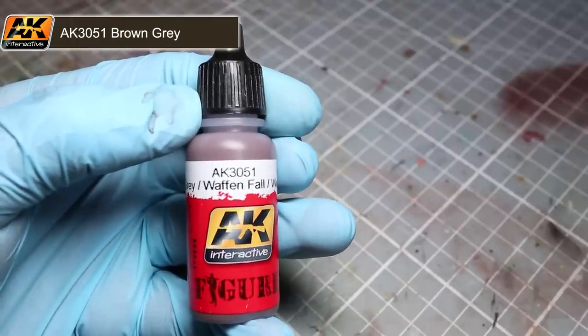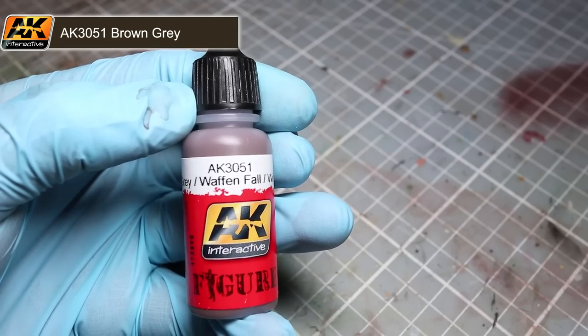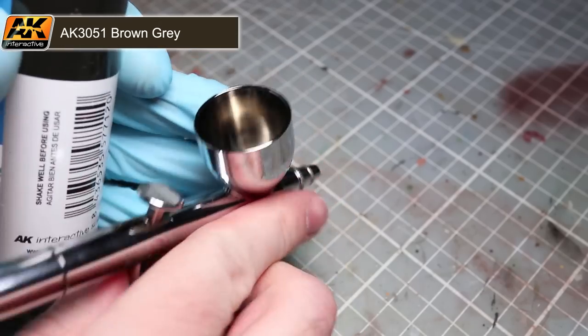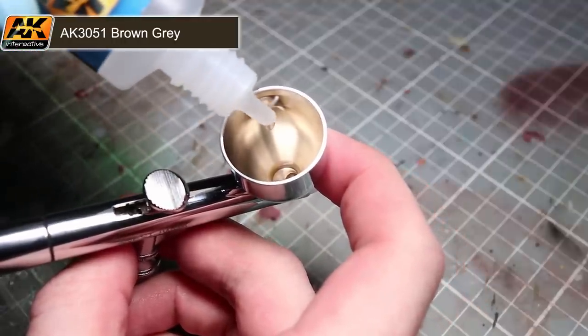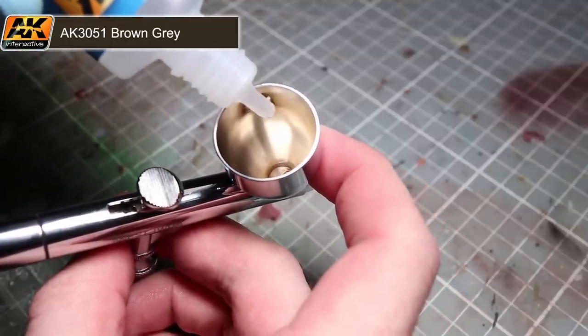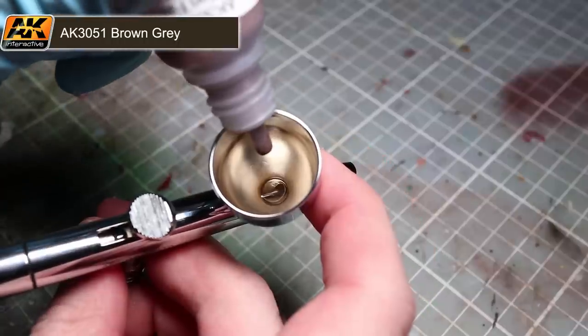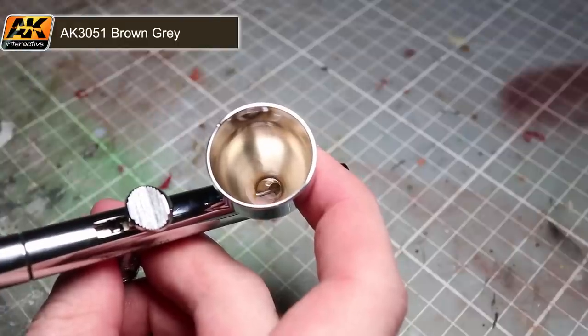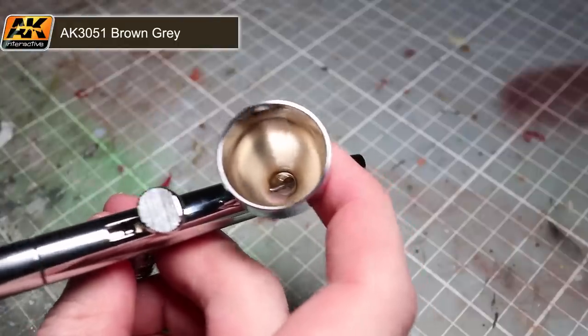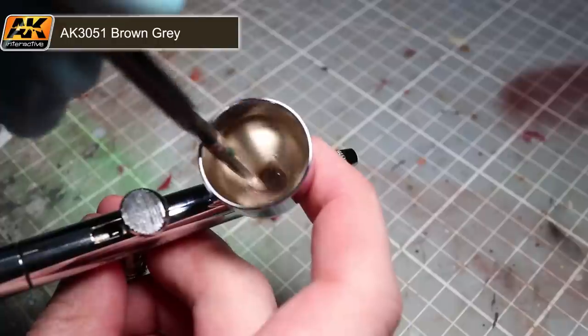If you don't have a thinner you could instead use distilled water, but a thinner is preferable. Start by adding a small amount of thinner to your airbrush — a few drops will do, as I try to keep only a small amount of paint in my airbrush at any one time. Then add in a drop of paint and mix the two together with a brush until you have the consistency of milk. If it's too thick add in some thinners; if it's too thin add in some more paint.